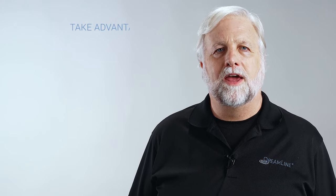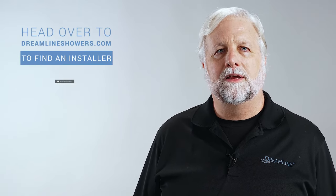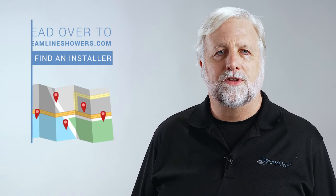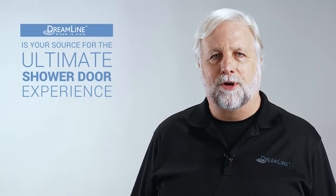If you're looking for a professional to install your newly purchased DreamLine shower door, we'd like to encourage you to take advantage of our DreamLine Certified Installer Network. Head over to DreamLineShowers.com and click 'Find an Installer.' Search by location to find a list of certified installers closest to you. For any additional questions, DreamLine customer support is happy to help. As always, DreamLine is your source for the ultimate shower door experience.